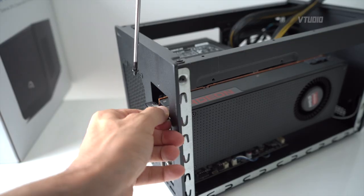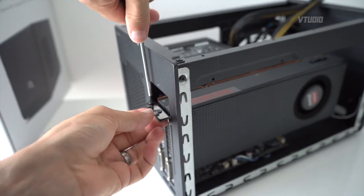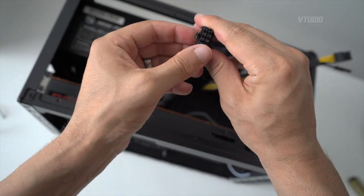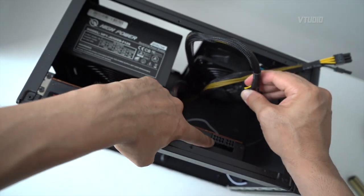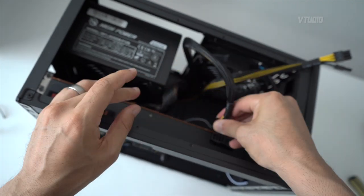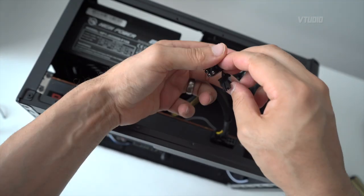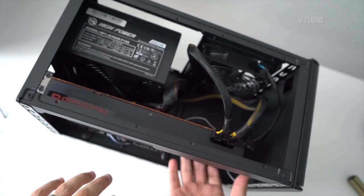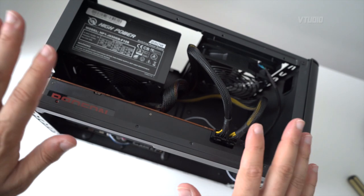Screw the graphics card in place, then plug in the power connectors. The connectors go into the slot with a tab — I'm putting the 6-pin plus the extra 2-pin in at the same time to make it an 8-pin connector. I'll use a second cable as a 6-pin. You can hold down from the bottom of the card when pushing in to make sure nothing moves out of place.